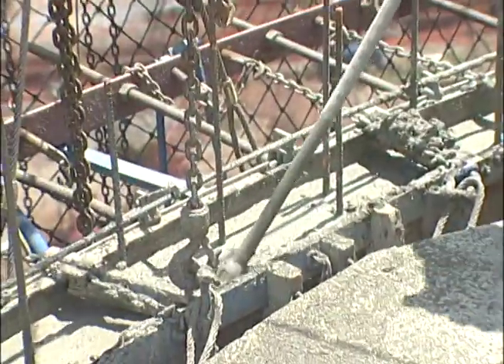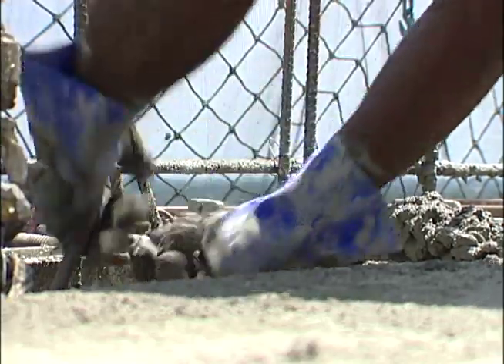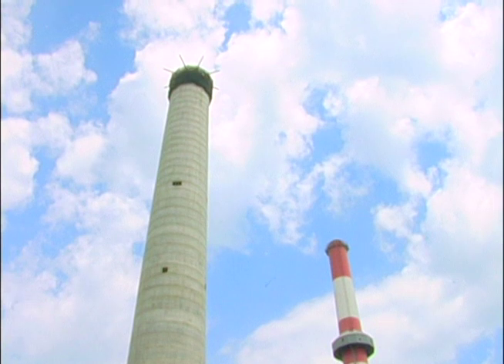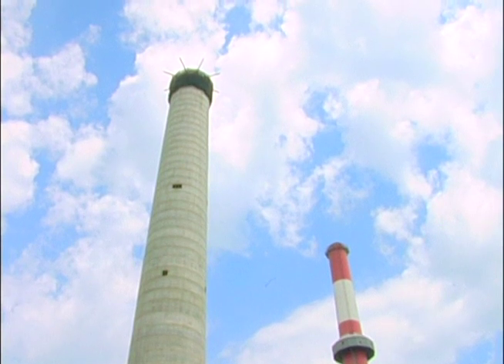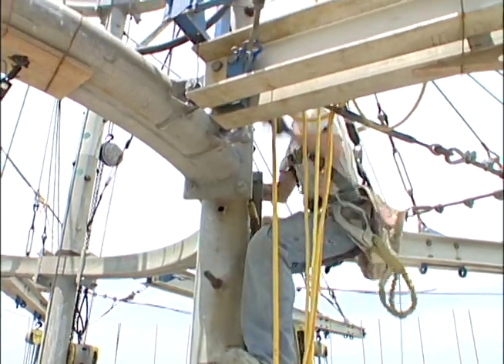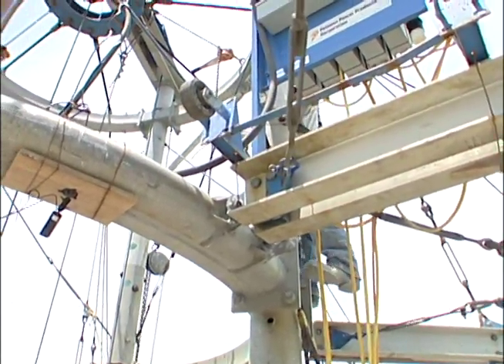We started out with a 14 inch wall and it slowly gets narrower — now we're down to 9 inches, and it'll maintain the 9 inch wall from here to the top. We've got four posts on the derrick with eight outriggers.